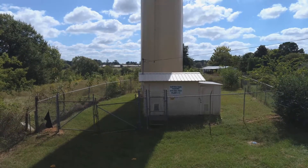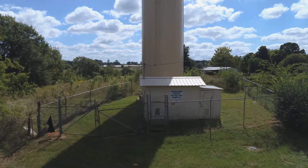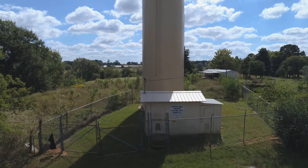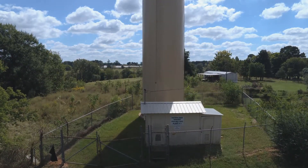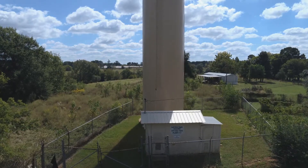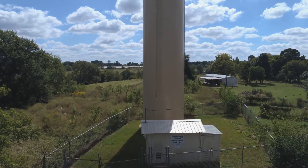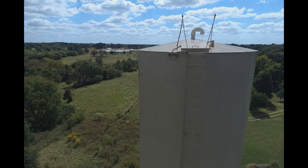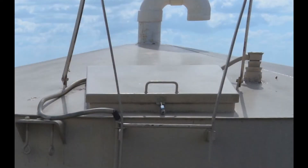Next we journeyed out to a countryside 90-foot water tower that belongs to a community water system. 20 feet away from the top of the tank we took this picture, then we enlarged it to produce this close-up picture.